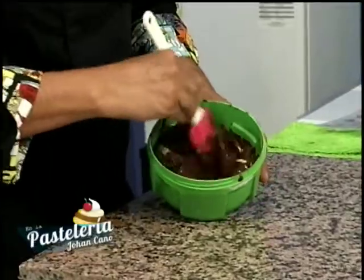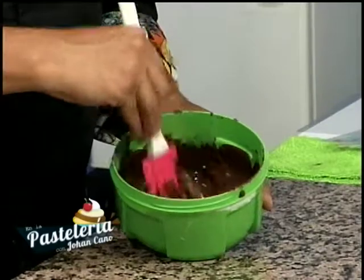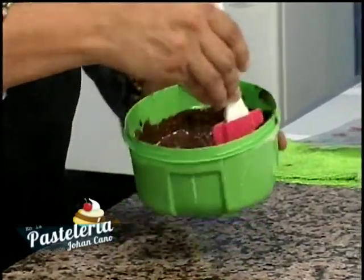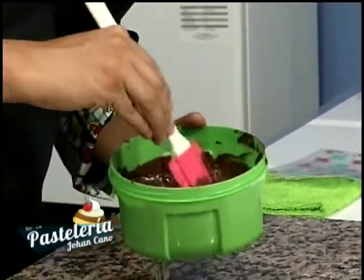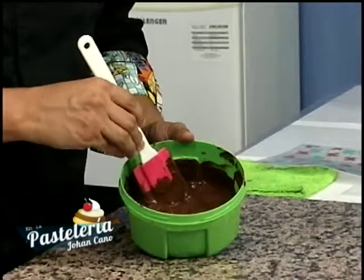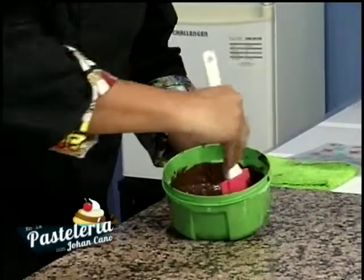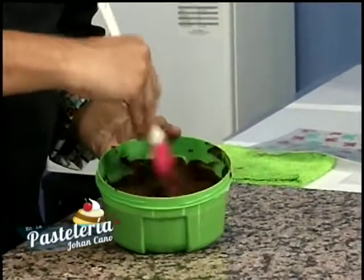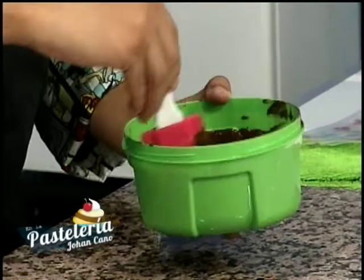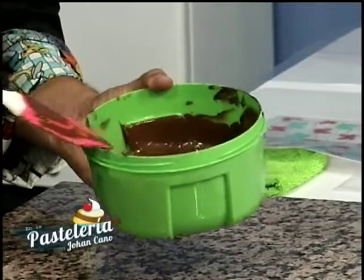Ya puedo empezar a mezclar mucho más fácil y rápido porque nuestro chocolate se va fundiendo a medida que el calor lo va tocando. Es increíble cómo podemos transformar el chocolate — aunque es delicado, también lo podemos trabajar sin problema. Aunque veamos que todavía quedan algunos grumos, no nos preocupemos. En el baño maría hay que estar muy pendiente porque como está a fuego, funde un poco más rápido.